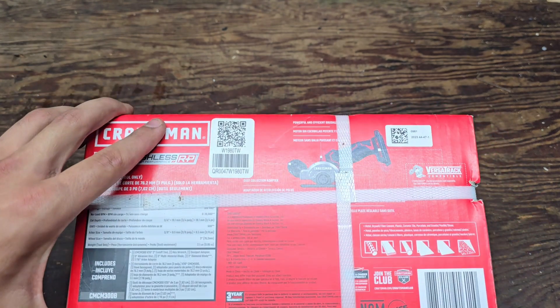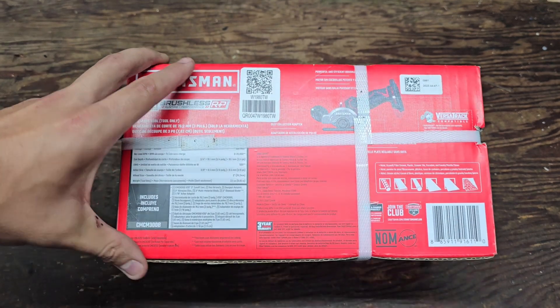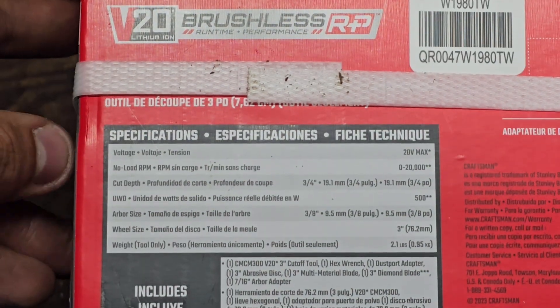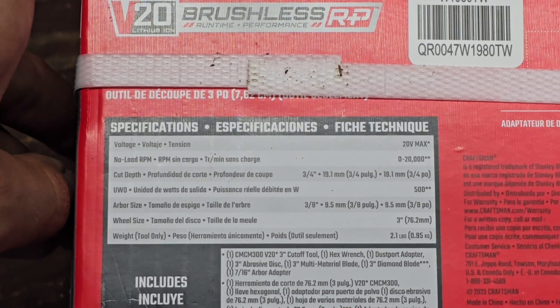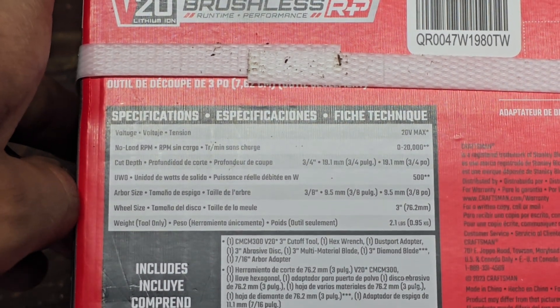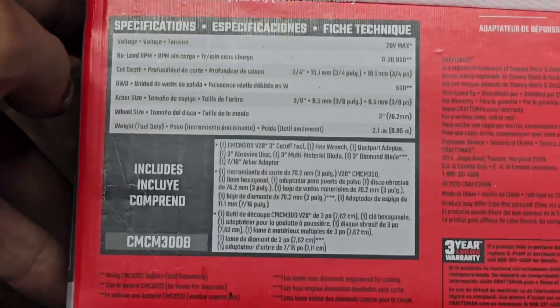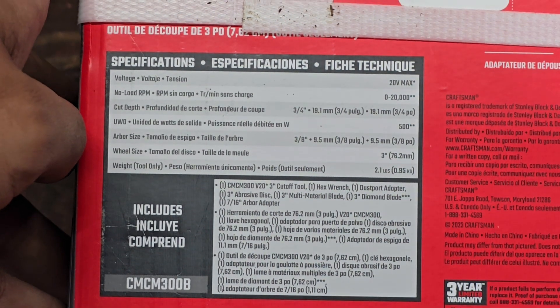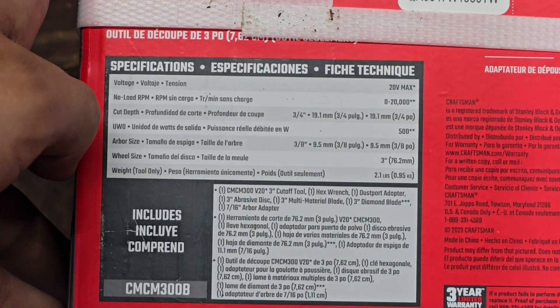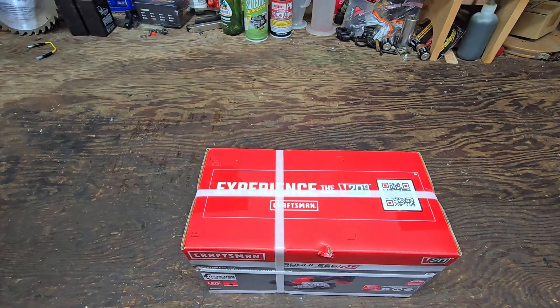It can cut all different kinds of material: metal, drywall, fiber cement, plastic, ceramic tile, porcelain, granite, marble, and stone. Specs include 20 volt max, no-load RPM zero to twenty thousand, cut depth three-quarter inch, 500 unit watt out, arbor size three-eighths, wheel size three inch, and weight 2.1 pounds tool only. It includes the cut-off tool, hex wrench, dust port adapter, abrasive disc, multi-material disc, diamond blade, and arbor adapter.